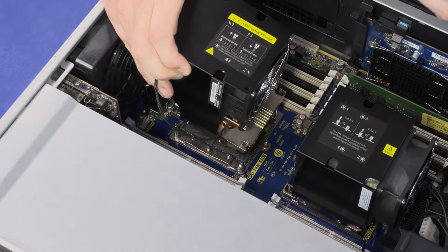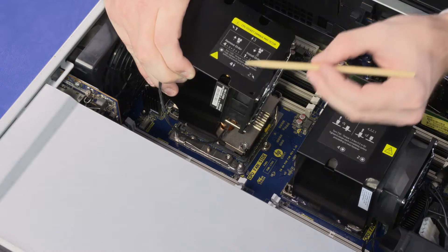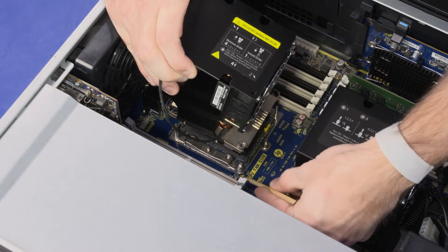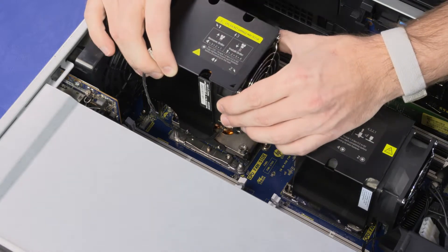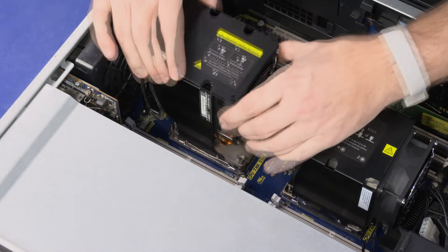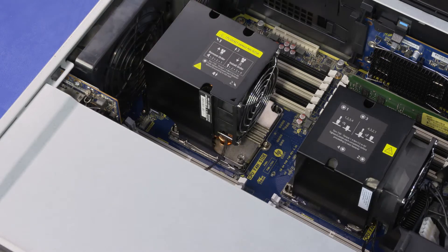With the pin 1 triangle on both the heat sink and processor socket on the same corner, align the edges of the heat sink with the guide pins on the processor socket and lower the heat sink onto the socket. Inspect the heat sink to ensure it is sitting horizontally over the processor socket.